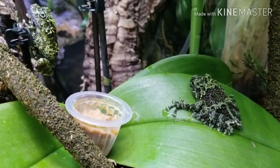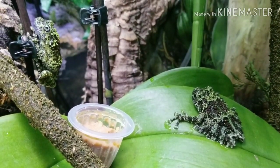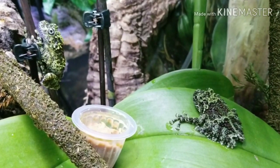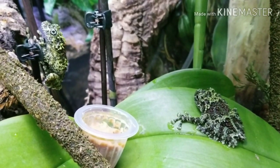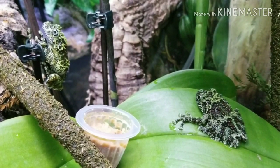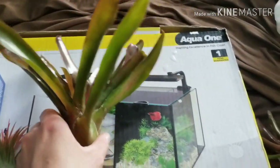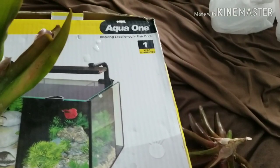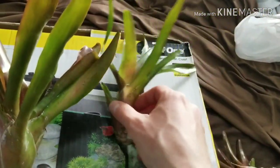I just have them in my paludarium here, so they should be happy as long as I mist them a couple times a day. Of course I'll need to feed them some insects too. The high humidity in my paludarium is actually killing some of the plants I have in there.